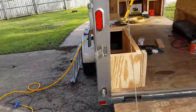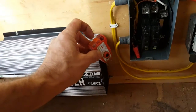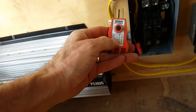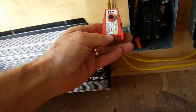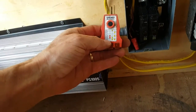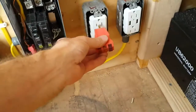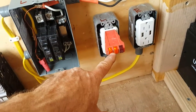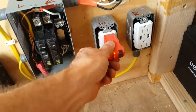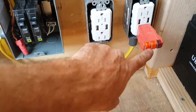Now we're plugged into the shore power outside, and both breakers are off. This is a circuit tester — it gives you lights that tell you whether everything is okay. We should have two yellow lights on the right and no light on the left, and it'll tell us whether the outlets are wired correctly. We'll test the left breaker first — turn it on — and we have the two yellow lights, which tells us it's wired correctly. We test the second outlet and it also shows the two yellow lights confirming correct wiring.